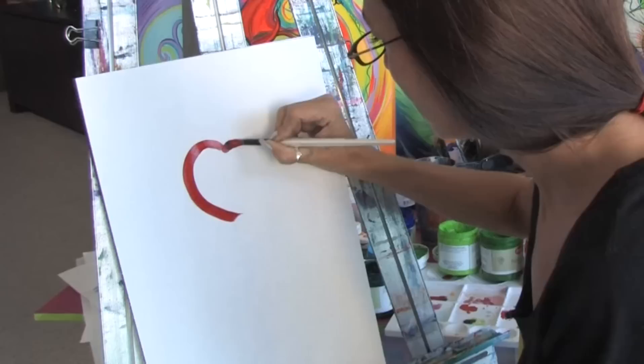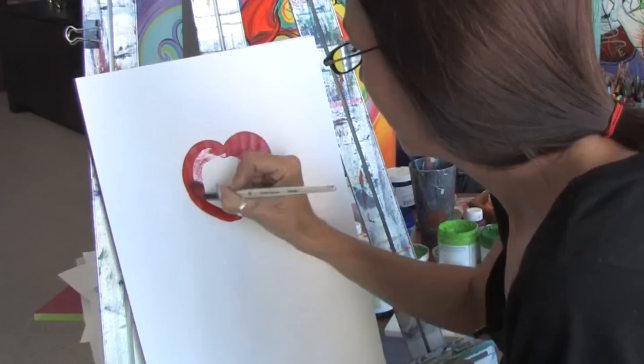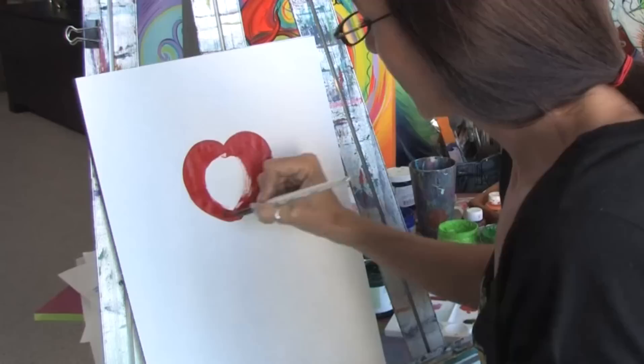We're going to start off with some red paint and we're just going to start painting an apple. As you can see, I have the consistency of the paint a little bit smoother. I've added just a little bit more of a watery effect to it. So I'm just going to start filling in my apple.